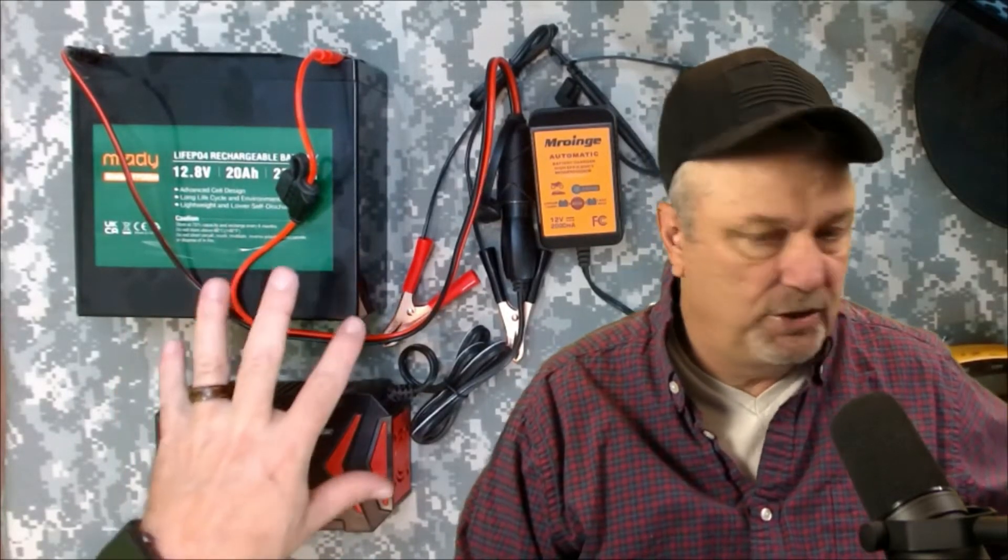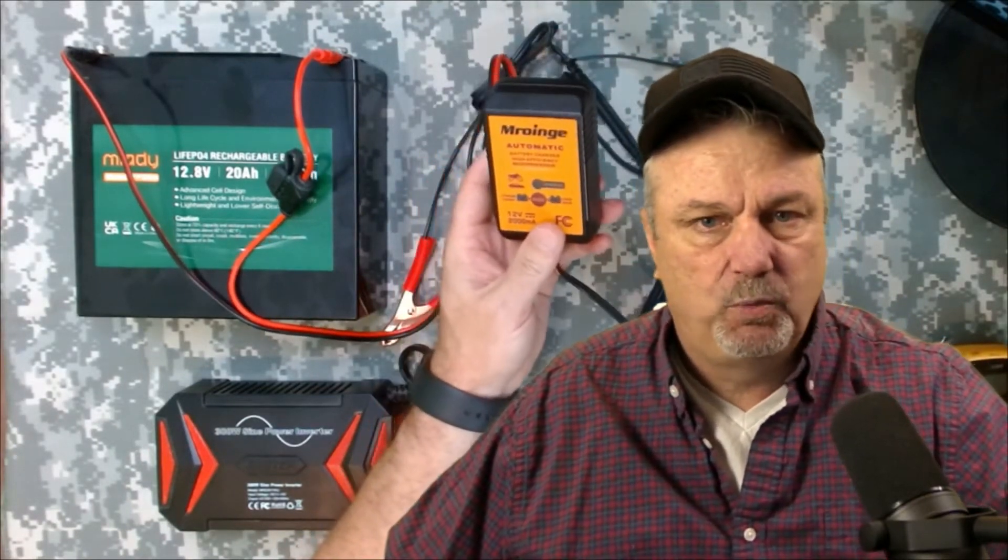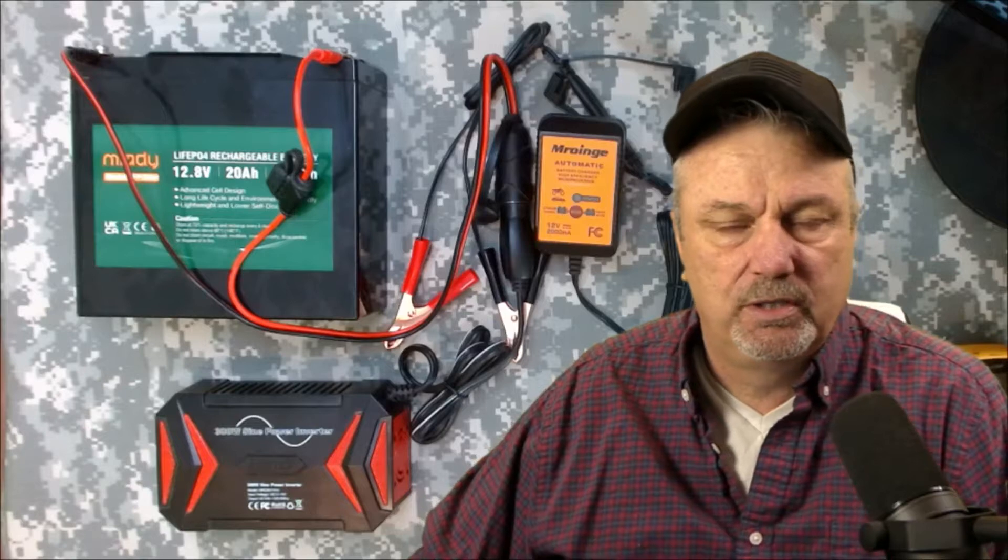Now I have plans on expanding this in the future, making this bigger. Right now this is just a 20 amp hour battery with a 300 watt pure sine wave inverter and I don't have it hooked up to solar yet. I plan on getting a charge controller that is specific for LiFePO4 batteries and hooking it up to one of my 15 different solar panels. That way in a bug out situation for my ham radio, going camping, stuff like that, I am not dependent on this wall charger to charge everything up.